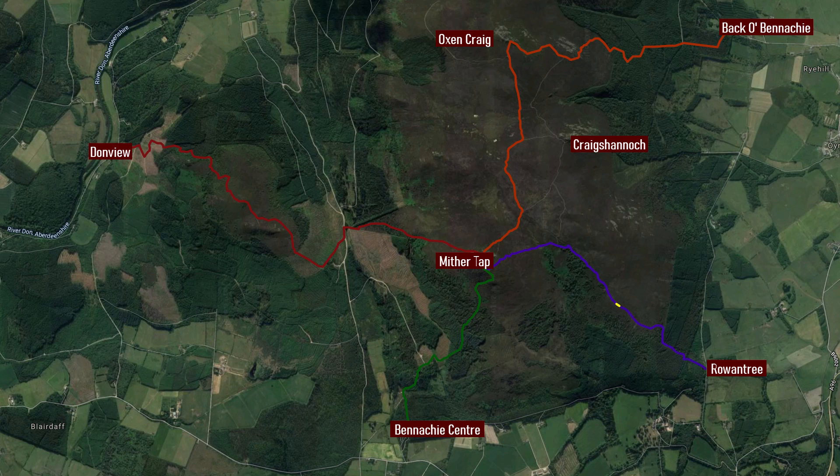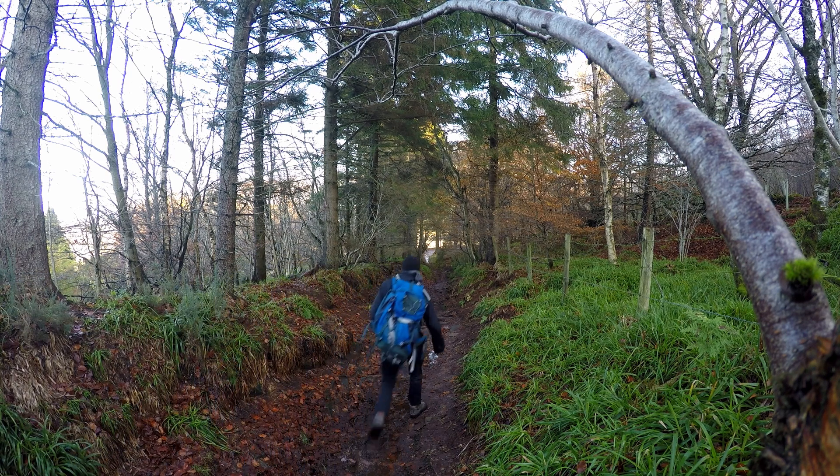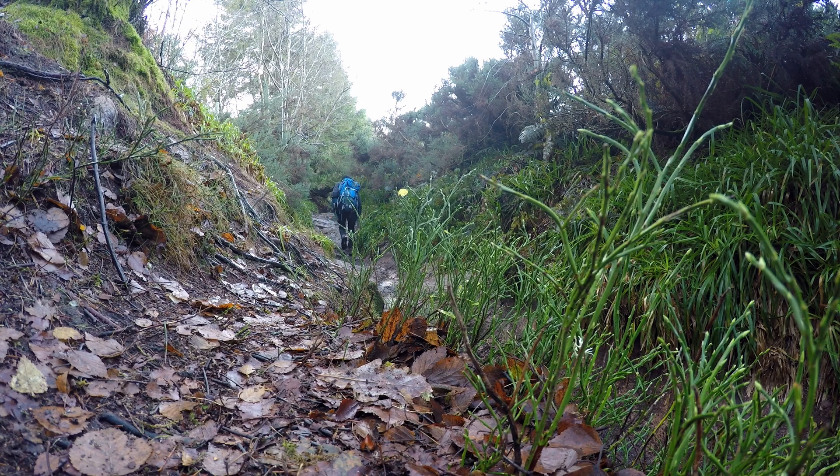In today's video we're following the purple route on this graphic from the Rowentree car park to Mother Tap. This is the second of four walks on these routes up Penneke. This first section can get a bit muddy because all the water's channeled down this gully, but after the first 500 meters or so it does dry up a bit.